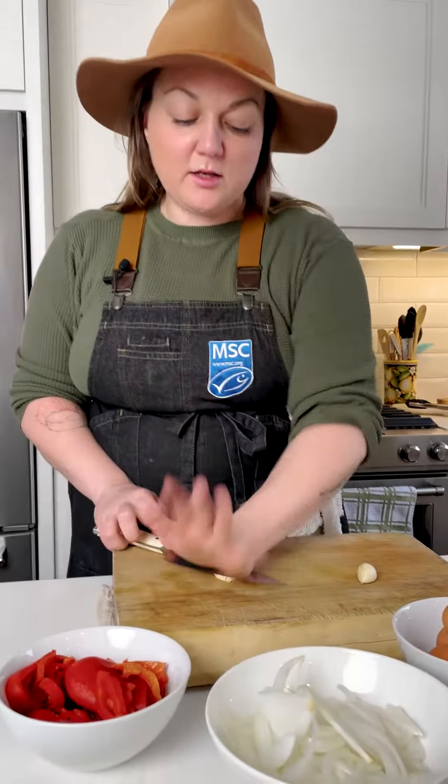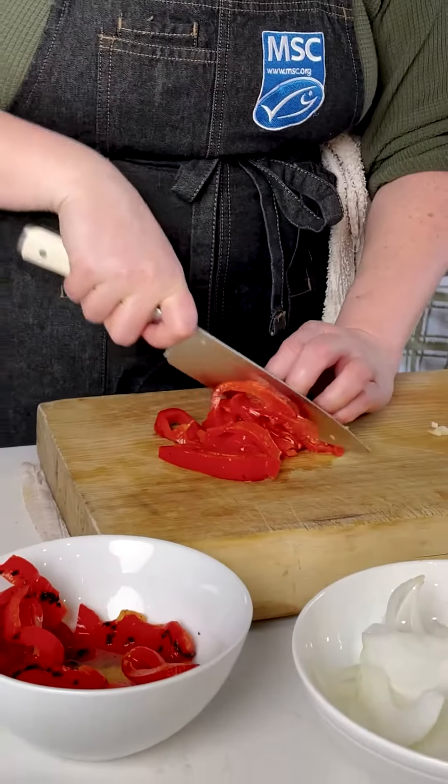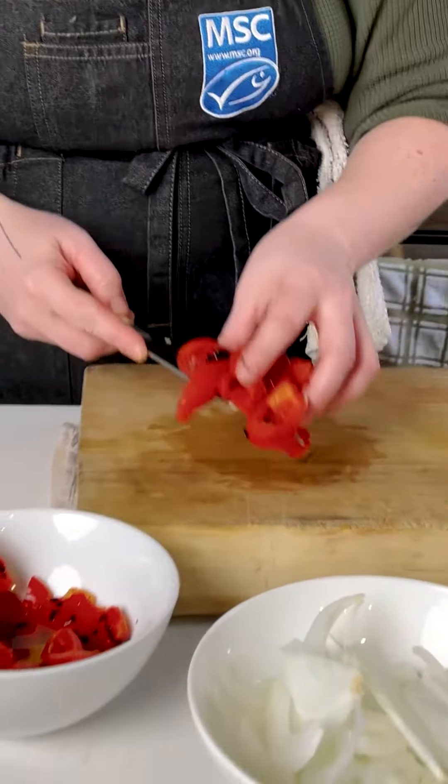Start with smashing your garlic — chop it into just a little tiny piece, not as finely minced as other times. We want our peppers to be more bite-sized pieces, so we've got a big chunk here — let's just break it down into some smaller bits.